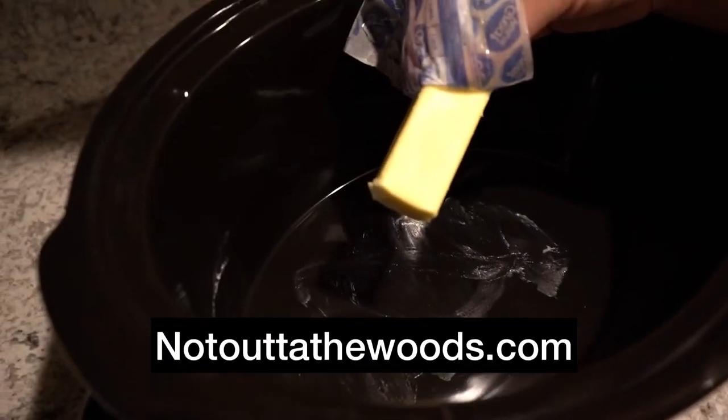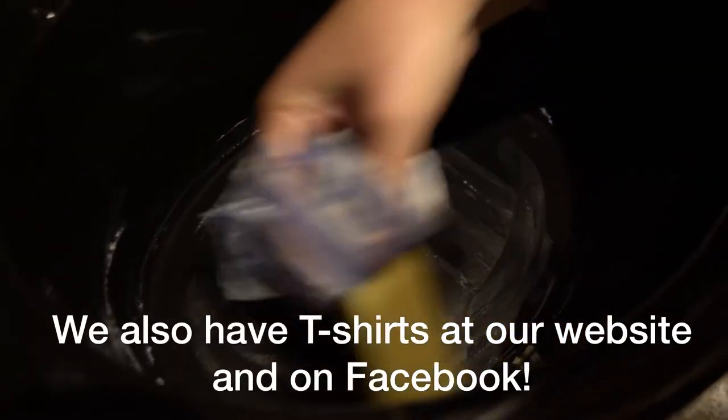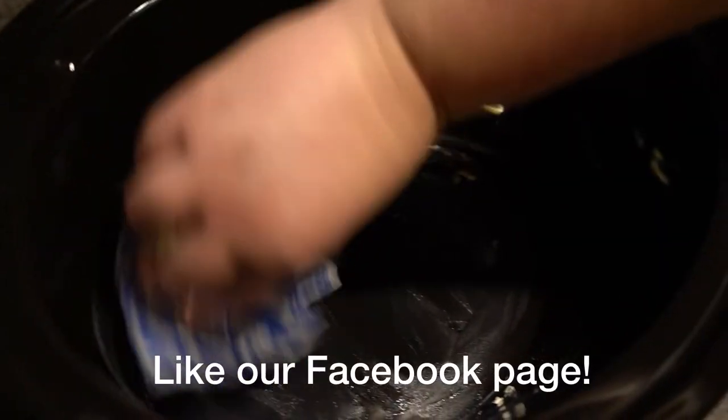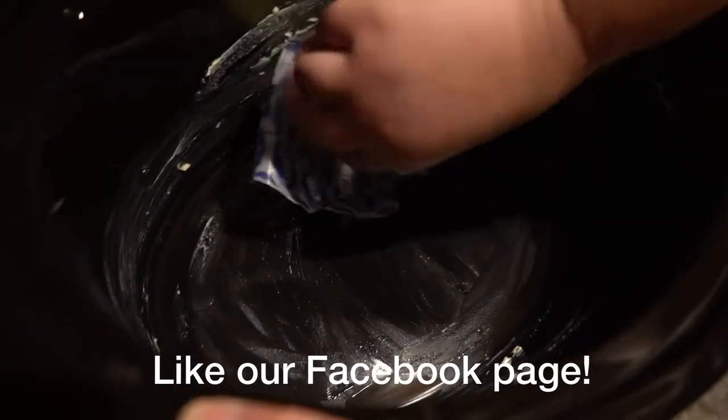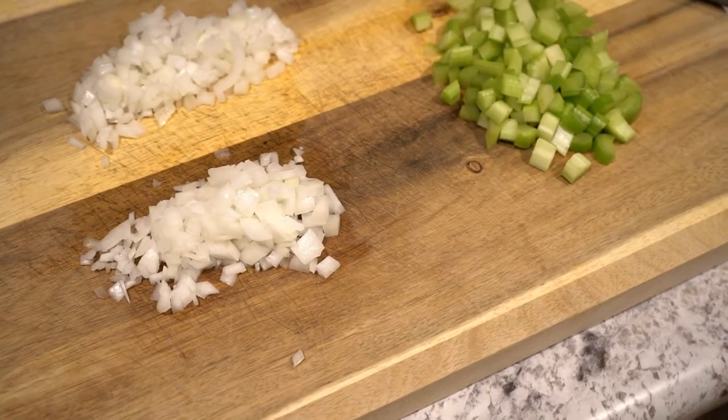Okay, crock-pot dressing. Got a stick of butter here — we're going to swoosh the butter all over the inside of the slow cooker pot. It doesn't have to be a crock-pot, it can be whatever pot you want. Swoosh it, people, swoosh it. If you want my advice, I wouldn't have it turned on hot for this step because you'll burn yourself.